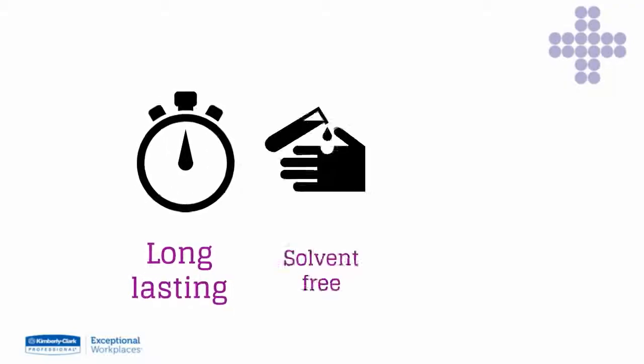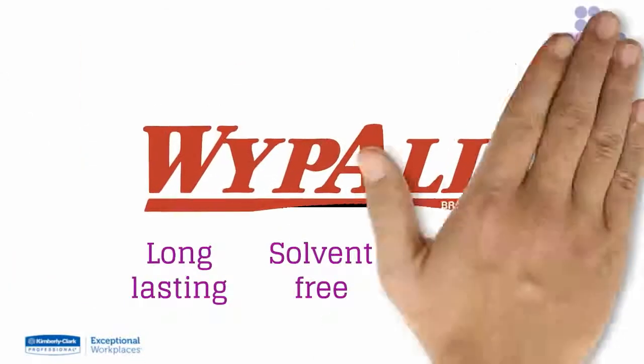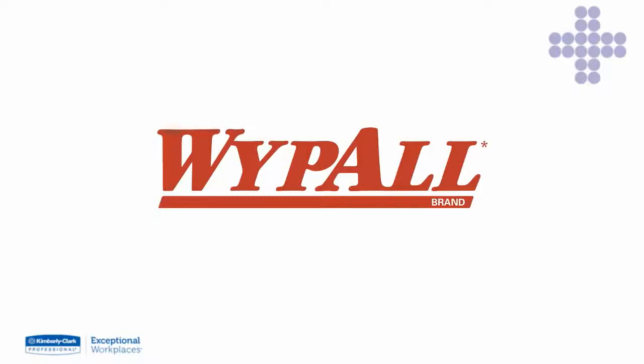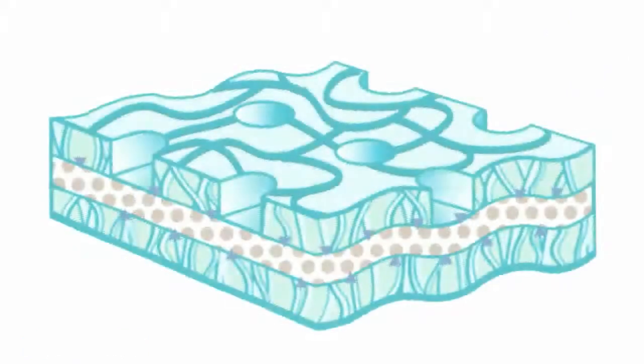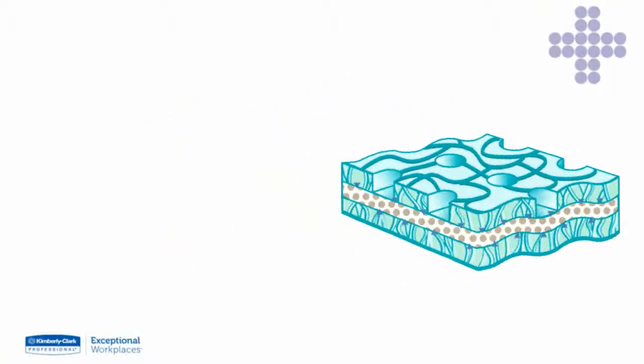Do you need a long-lasting, solvent-free and versatile wiper to deal with oil, dirt and debris? Then you need the range of pre-soaked Wipe-All cleaning wipes from Kimberly Clarke Professional. The specifically designed three-layer fabric cleans quickly, effectively and economically.